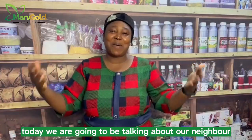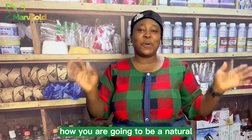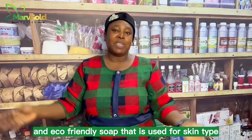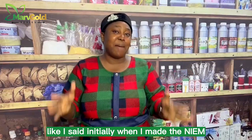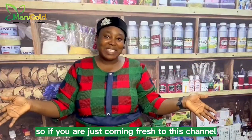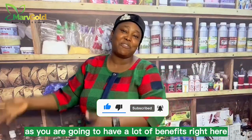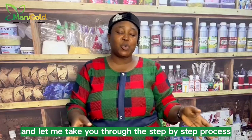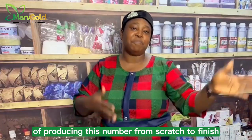Today we are going to be talking about neem bar soap. I am going to be taking you through how you are going to be producing a natural and eco-friendly soap that is used for all skin types. It is going to be performing anti and curating purposes. If you are just coming fresh to this channel, subscribe right now and press the red button. For those who have been coming along, welcome — let me take you through the step-by-step process of producing this neem soap from scratch to finish.